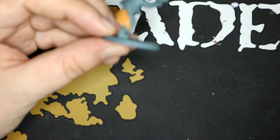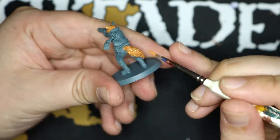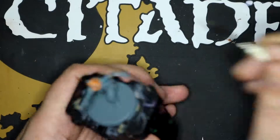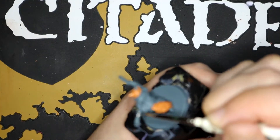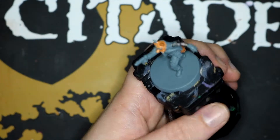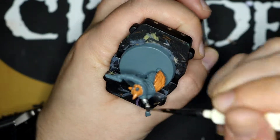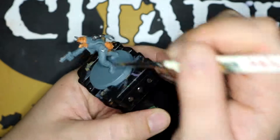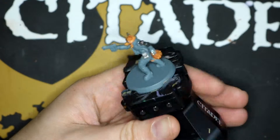You can actually just do the tail. And then we do the metal — like the arm, gun, fake ear. Sunglasses to start with. I'm painting these Leadbelcher. It's a nice base of silver. And that little side computer thingy-bob that's on his hip.